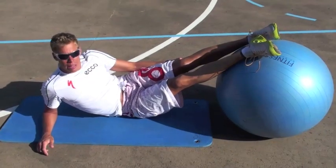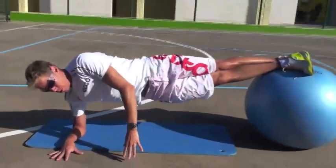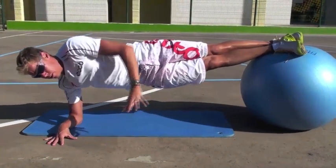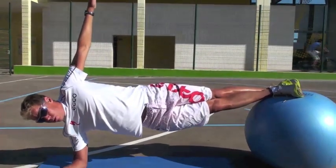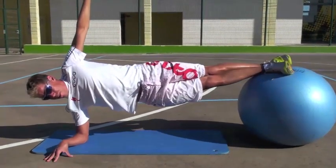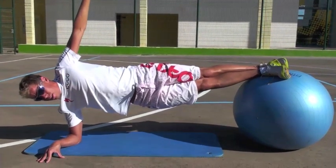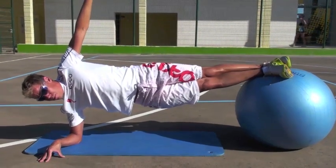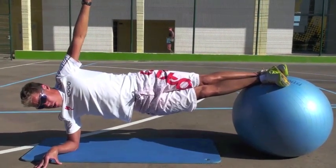Next one is the side plank. I start on my right side here, feet next to each other on the ball, on my elbow. I can support with my left hand here until I find the balance. I take the arm up, finally up here. I try to hold this position for 30 seconds. If it's too difficult, you can have the ball supported by a wall or something, or a friend, so it doesn't roll around as much.